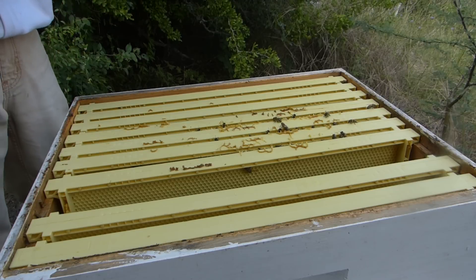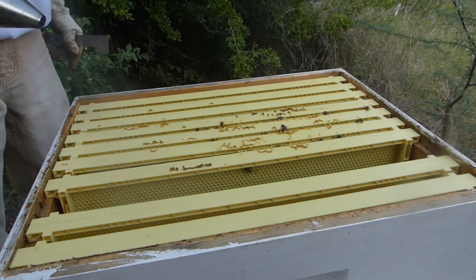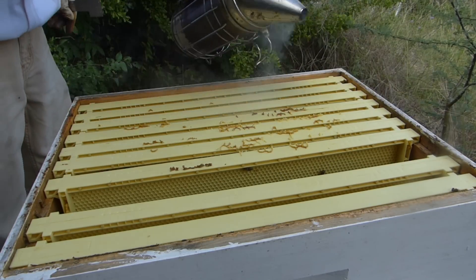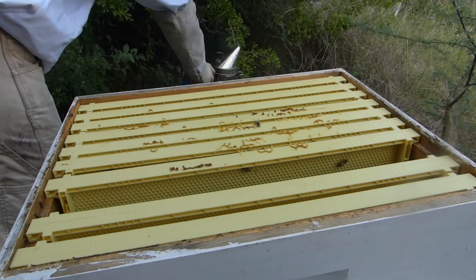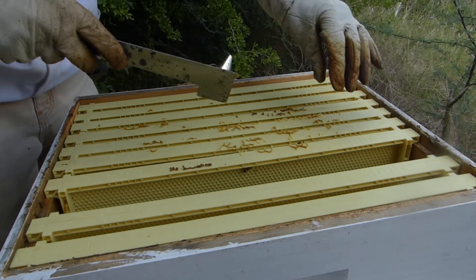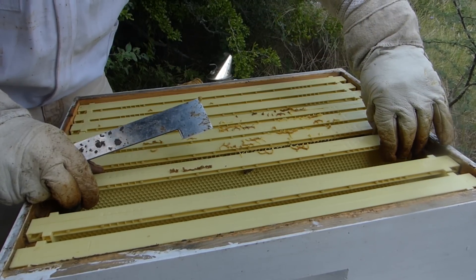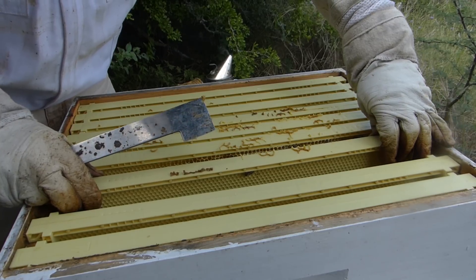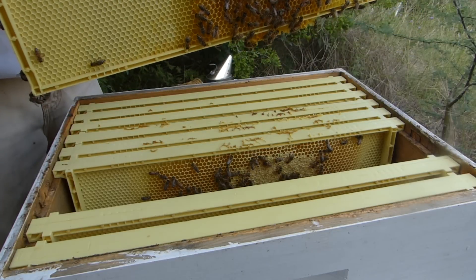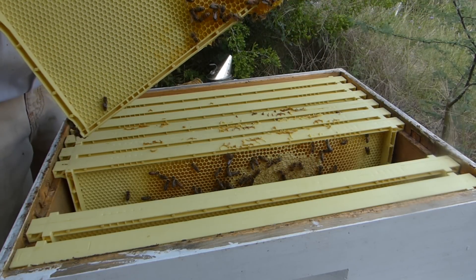I'm going to give them just a little bit of smoke, just to drift over the top of it. This is the new queen, so hopefully the genetics in here are good - that's the hope. This is one of the new frames; it's kind of stuck on the bottom there. It's getting heavy. They are building comb that looks mostly for honey at this point.